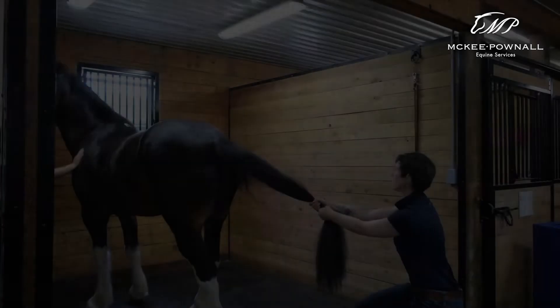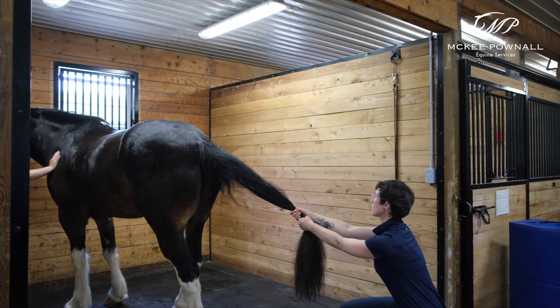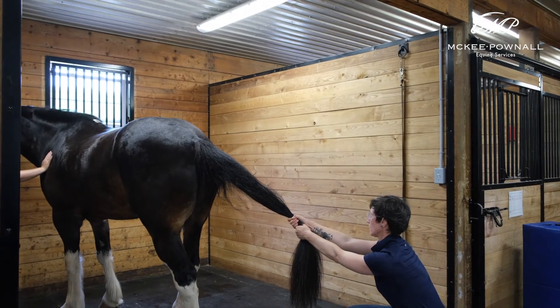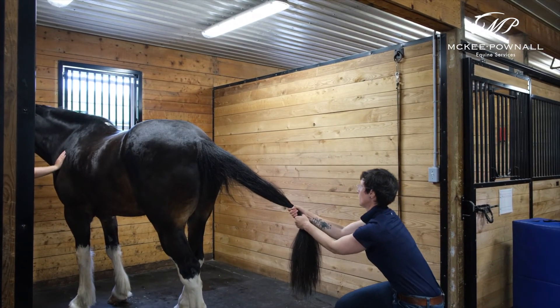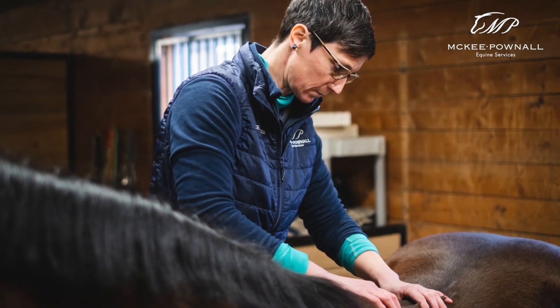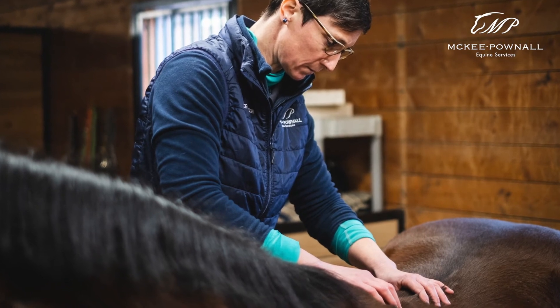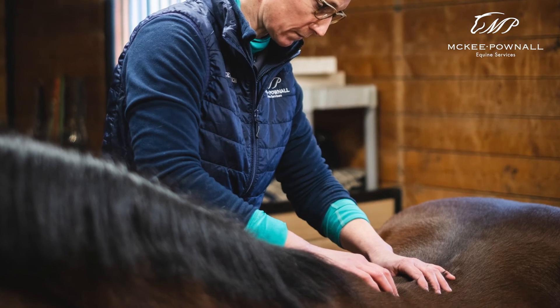Chiropractic or veterinary spinal manipulation therapy can be used to help detect any abnormalities in the movement of these joints and the sacrum, and then adjustments can be used to help restore normal motion and hopefully decrease any pain that a horse may be feeling in this region. As racehorses rely heavily on their hind ends to propel them from the gate, regular chiropractic care can go a long way in maintaining optimal SI and sacral health to help horses perform and feel their absolute best.